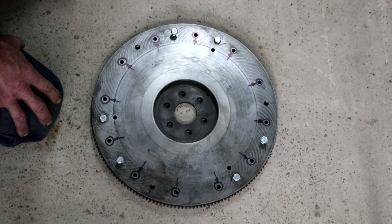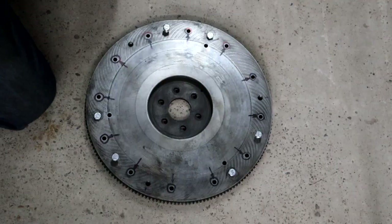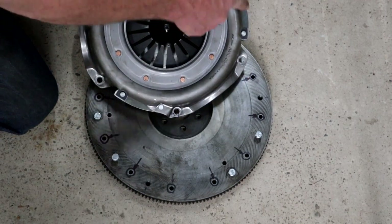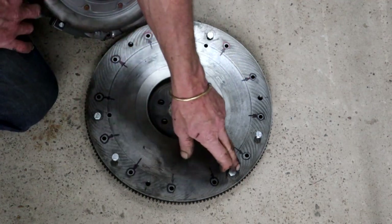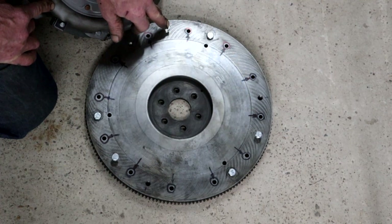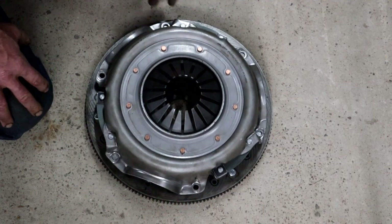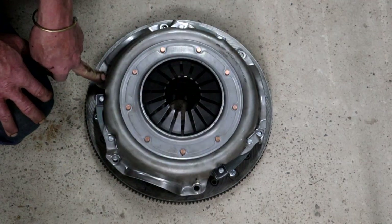I can't find such a pressure plate in my part of the world, but I could find a diaphragm type that also fits the flywheel with six equally spaced holes. The PCD of the six equally spaced holes on this pressure plate is exactly the same, which makes it easier — because three of these holes are also spaced a third apart, meaning I could use three of them to fit the pressure plate, leaving me with three additional ones to drill and tap.